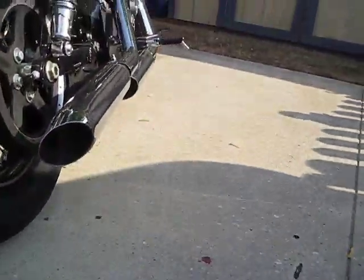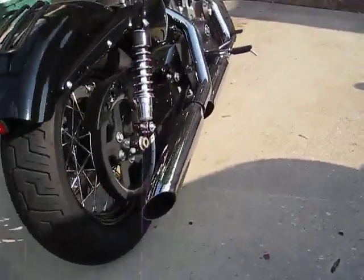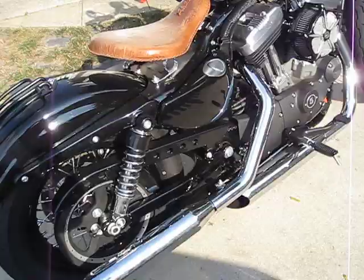I don't know if I can show you the hole — I can't quite show you. But I drilled a hole in the baffles and now it sounds good. I'll show you what it sounds like in a little bit.